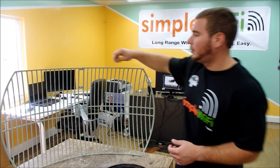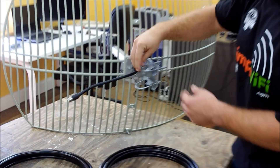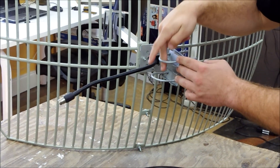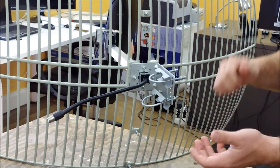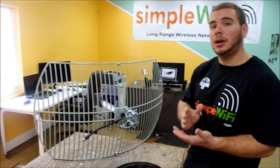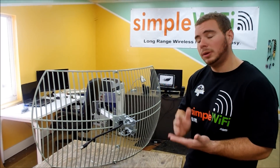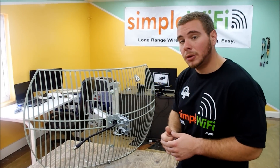It is mounted on a pole, balcony, or mast through a u-bolt system — simple to use, just tighten the bolts, set and forget. Once you point and fixate on the spot where you want to send or receive a signal, put it there.